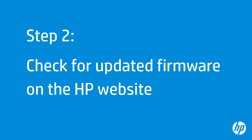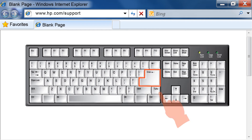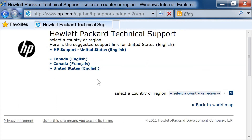Next, go to HP's website to see if there is updated firmware for your printer. On your computer, open the web browser of your choice. Type www.hp.com/support into the browser's address bar, and then press Enter on your keyboard. From the HP Support page, click where you live on the map. Select the country where you live and your language from the list shown.